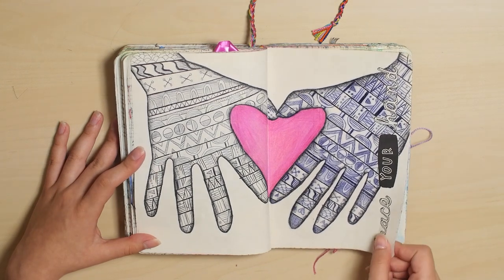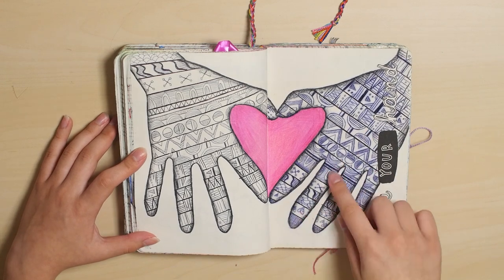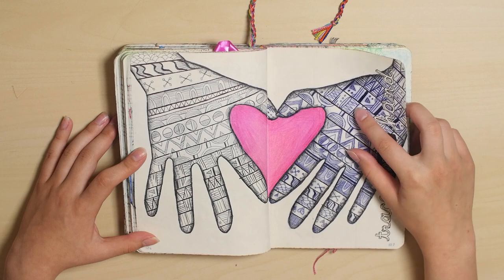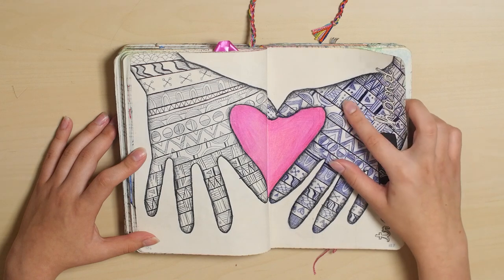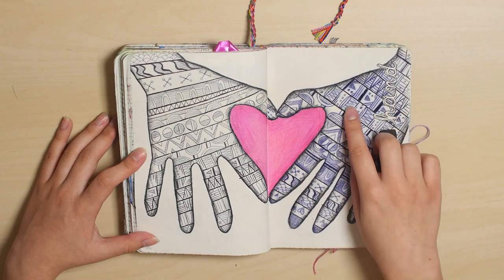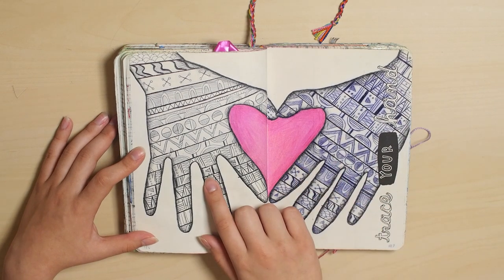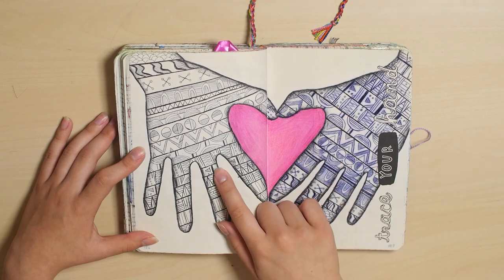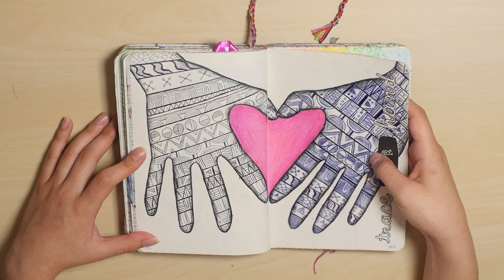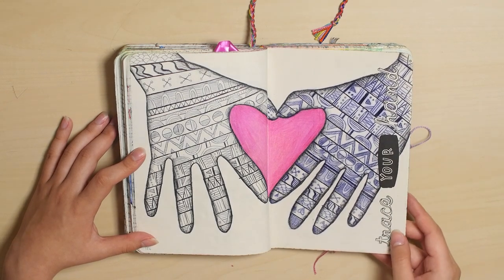Trace your hands. This actually went kind of weird. I did this page back when I was using regular ballpoint pens, and I must have used a weird pen on this page, because it turned — it almost bled blue. This one is fine, and that's how it looked originally, but then this one got weird — I'm not sure why. It doesn't bother me too much, honestly, but just pointing it out.